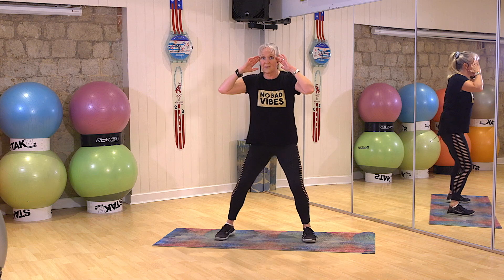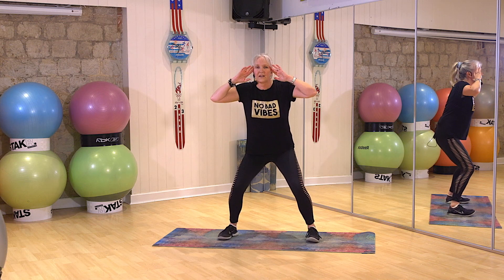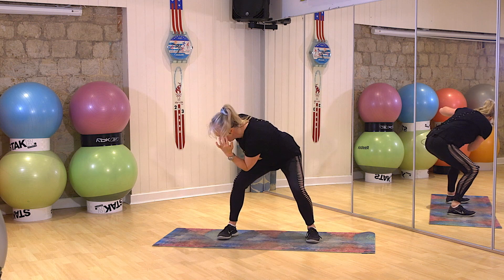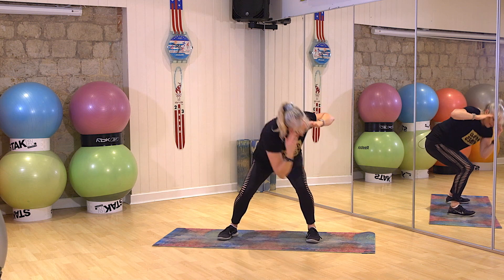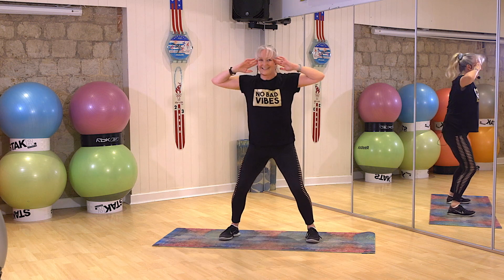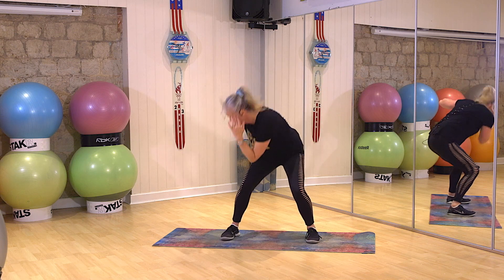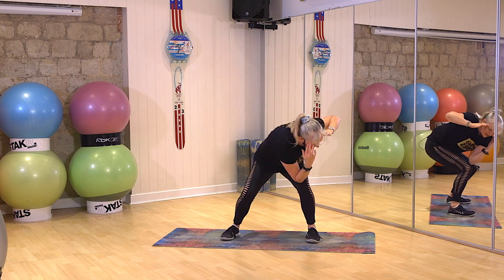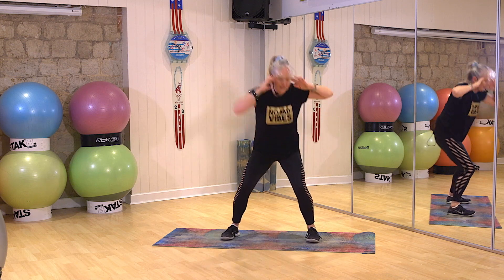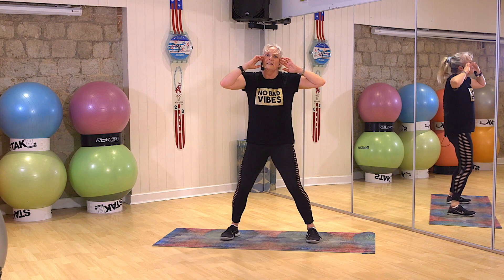Okay. Fingertips to temple. Cross the opposite knee. Are you ready? Knees soft. Three, two, one, go. Down. Come on. One. Three, two, one. Two, three, two, three, three, two, four. Four. And breather. Woo.